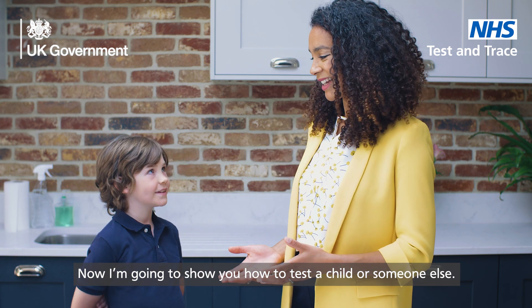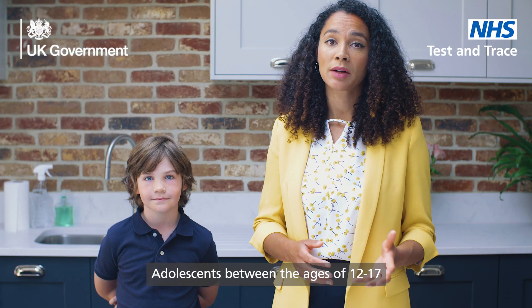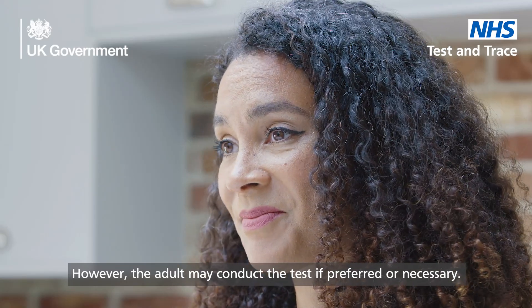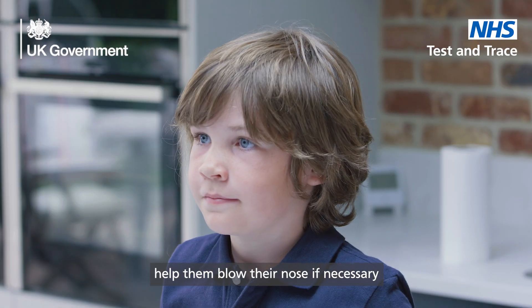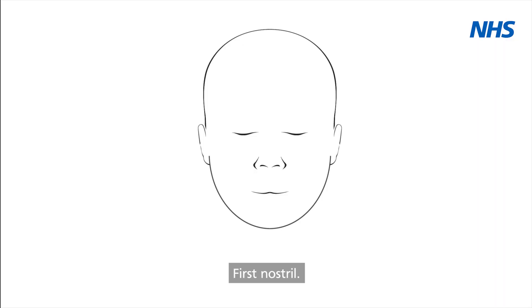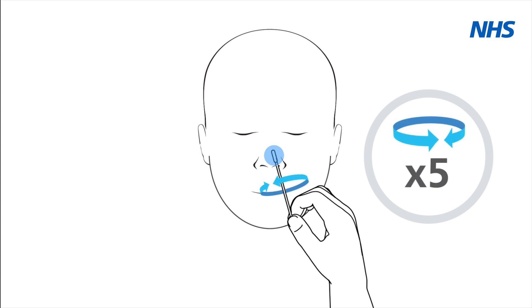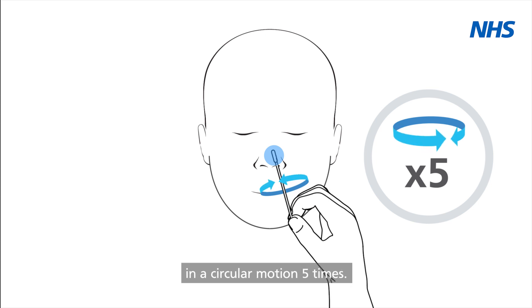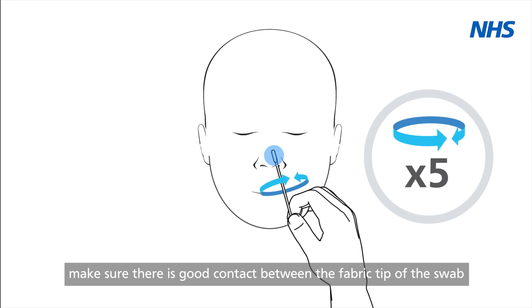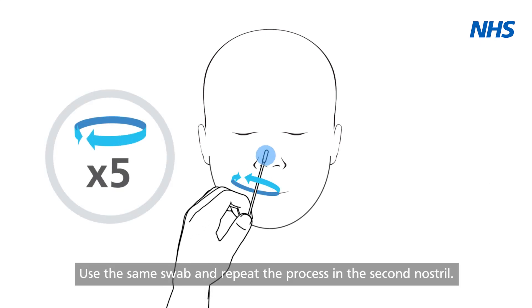Now I'm going to show you how to test a child or someone else. Children under 12 years old should be tested by an adult. Adolescents between the ages of 12 to 17 can self-test and report with adult supervision; however, the adult may conduct the test if preferred or necessary. If you are testing a child or someone else, help them blow their nose if necessary. Ensure you both wash your hands for 20 seconds or use hand sanitizer. Place the fabric tip of the swab just inside one nostril of the child or person you are testing. Gently wipe the swab around the inside of their nostril in a circular motion five times. No force is needed and you do not have to push far into the nostril. Make sure there is good contact between the fabric tip of the swab and the inside of the first nostril. Use the same swab and repeat the process in the second nostril.